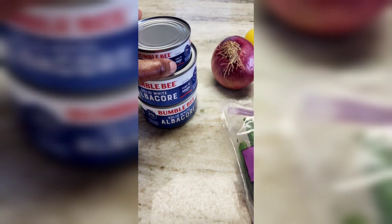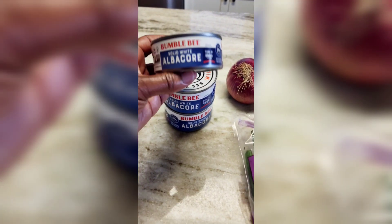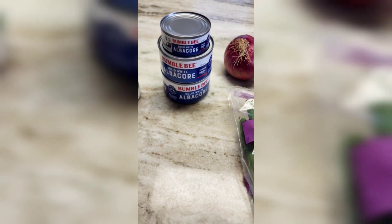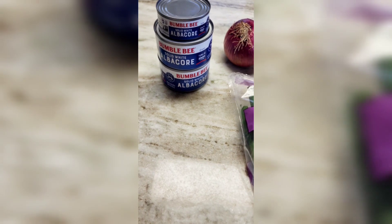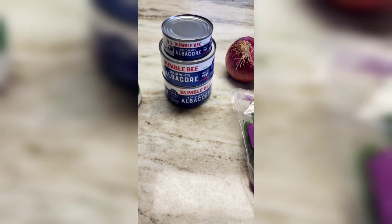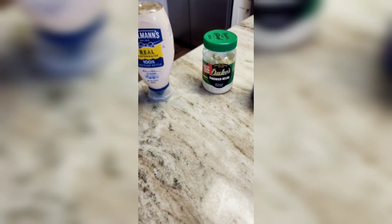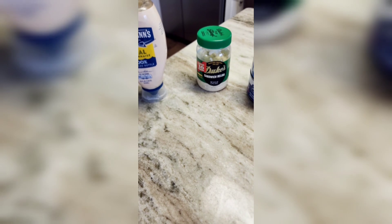Bumblebee Solid White Albacore Tuna in water — I prefer the water over the oil and I do feel like it's easier to work with. I can get about five or six servings out of these two large cans and one smaller can. We have our mayonnaise over here.